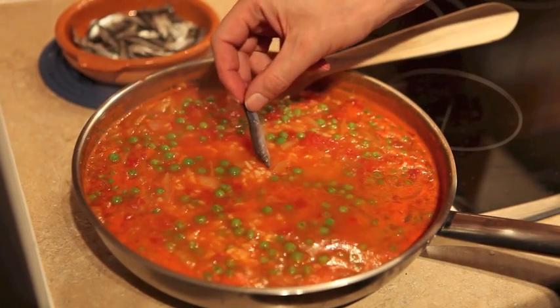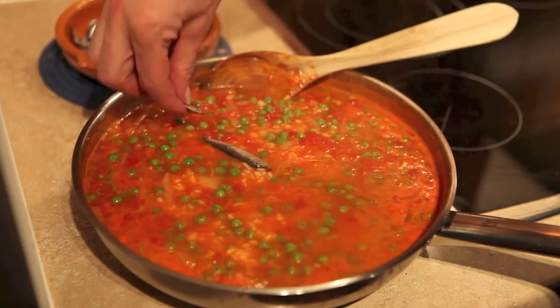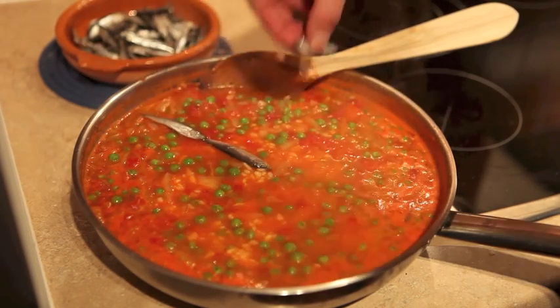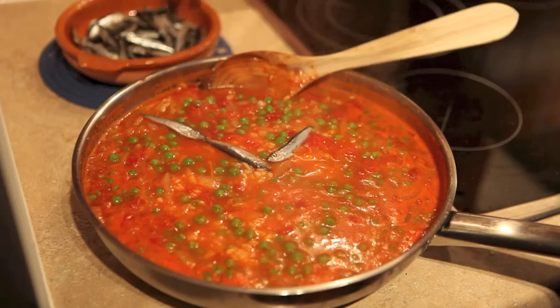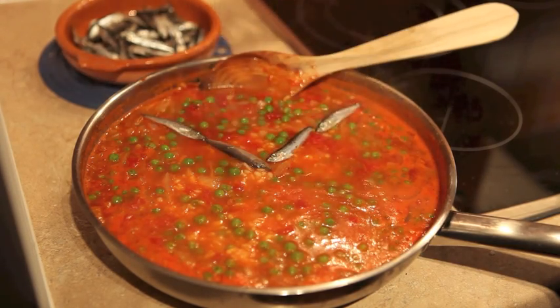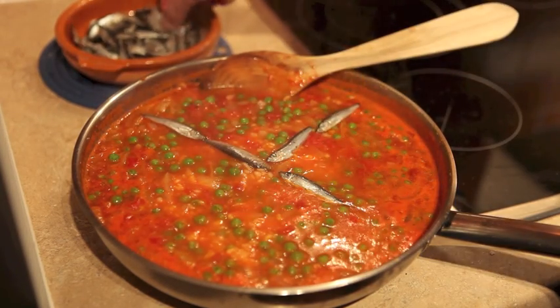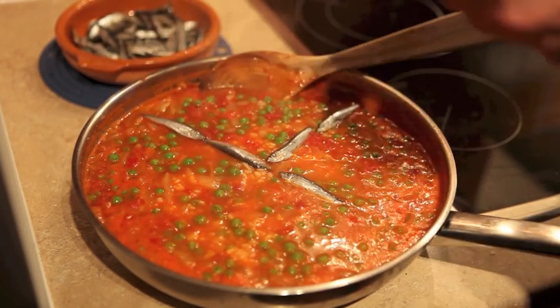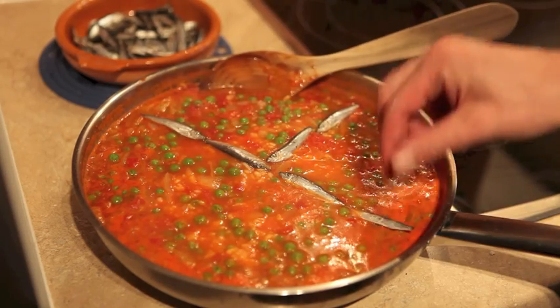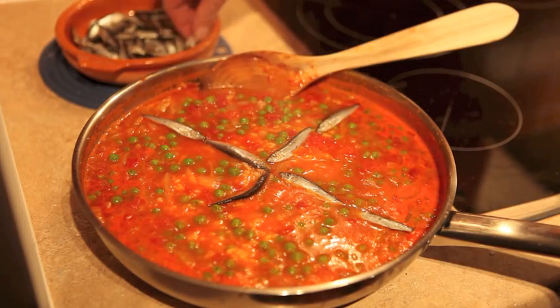I'm going to start from the middle, which is where every good spoke must start, and put a couple of fish like that — nose to nose. Although you can always put the fish the other way around, of course. Start with a cross and then... it needs to be photogenic for the magazine. This is going to be printed twelve and a half thousand times.